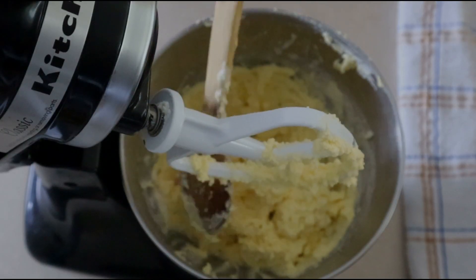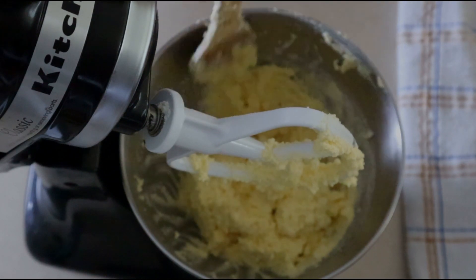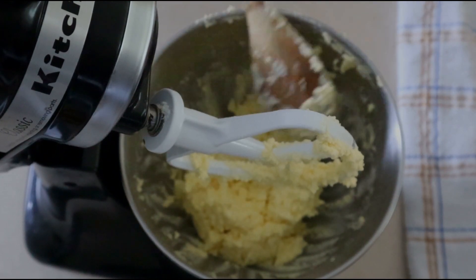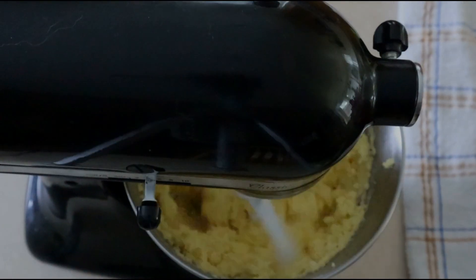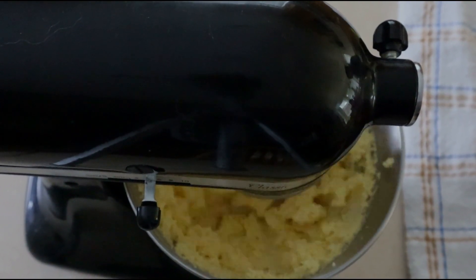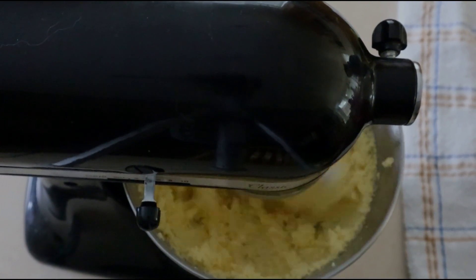If you dump the dry ingredients in all at once, it can chunk up and create lumps, giving you a tougher cake rather than a light fluffy one. Once all the dry ingredients are combined with the wet, scrape down the sides of the bowl and beat on medium speed for another 30 to 45 seconds until you have a soft, smooth dough.